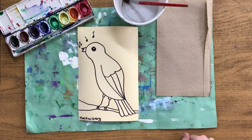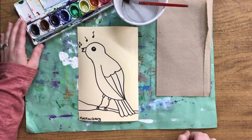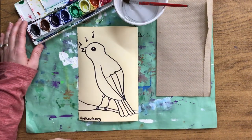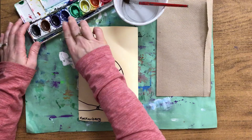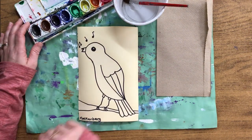Now my paper is wet and the next thing I need to do is get the paint wet. Since these are watercolor, we always touch the water first before we touch the color. There are three colors you're going to use today — the cool colors purple, blue, and green — and those three colors are right side by side in your paint sets.